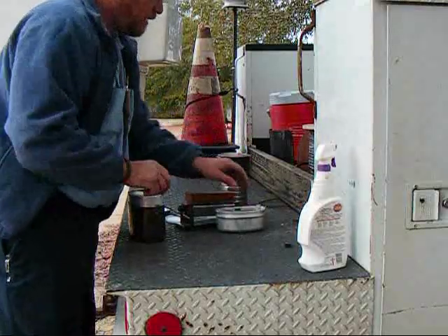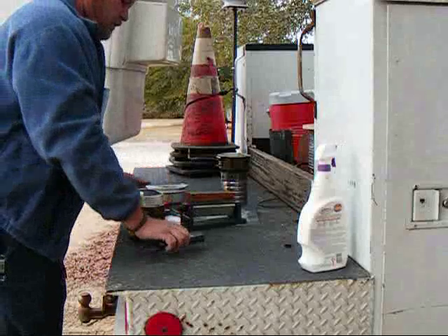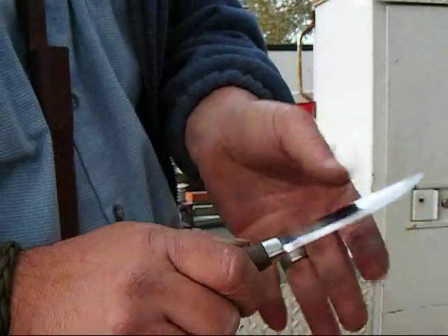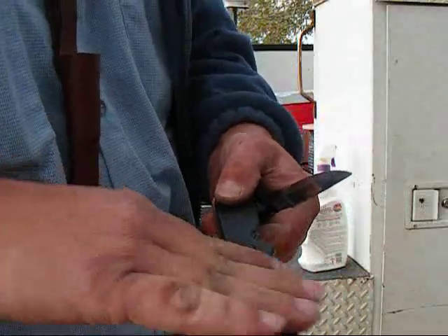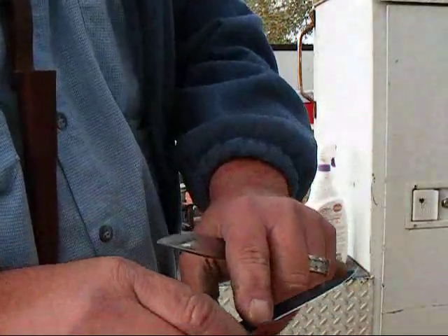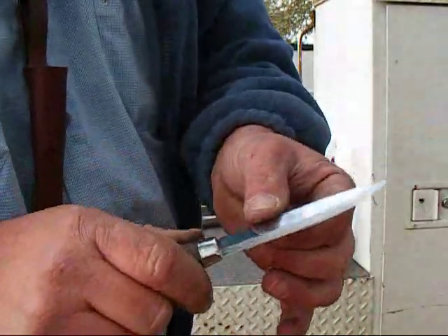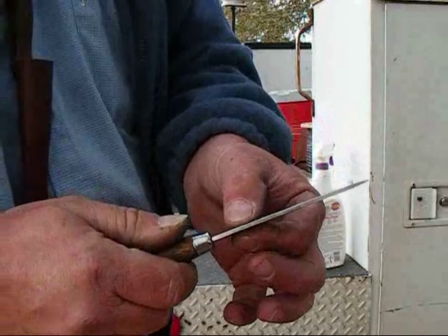Got my ramen noodles and my sharpener here. The Mora knife, being that it is a Scandinavian grind, means it has just one single bevel all the way to the edge. Most of your American-style knives will have a hollow or flat grind, and then down at the very end you'll grind that at another bevel which gives you your sharp edge. There's nothing wrong with any of the American grinds, but I've heard all my life how sharp and durable these Scandi edges are, and until I received this I never would have believed it.